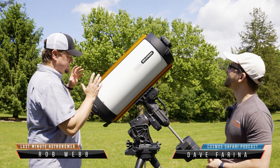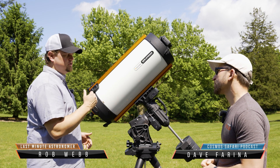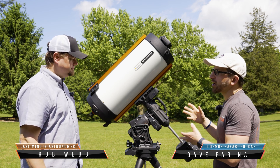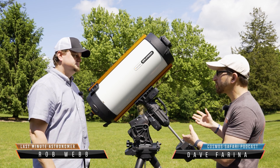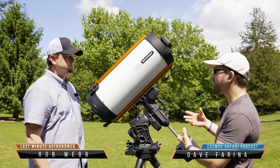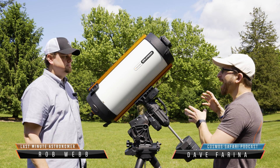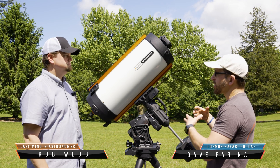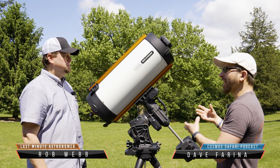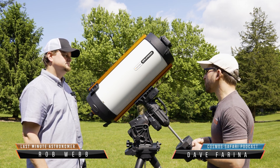If you go out and buy this, what kind of mount do you need? With the 11 inch, you are going to need a pretty substantial mount. But the cool thing about the Rasa design is that because it's collecting light so fast, you actually don't need to be guiding always — you can get away with normal sidereal tracking in most cases. That means you can get away with a little bit less mount as a result.